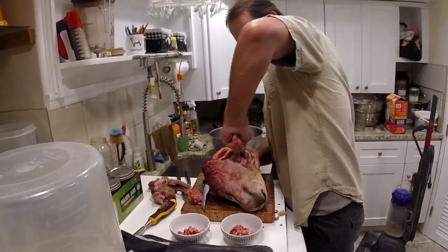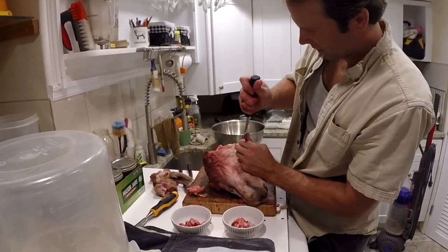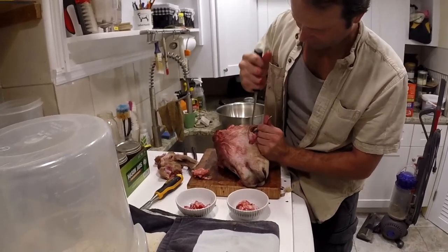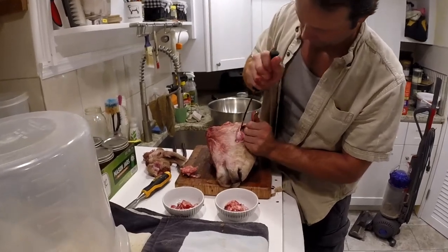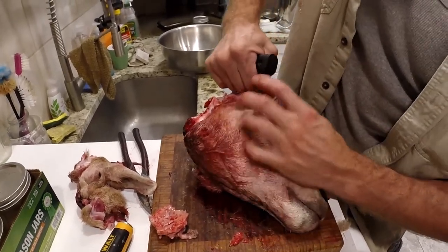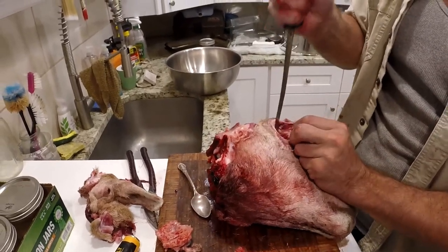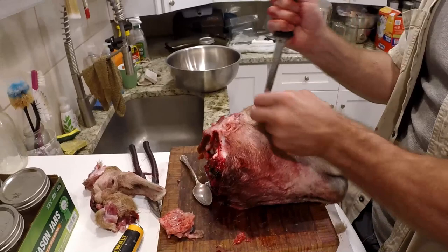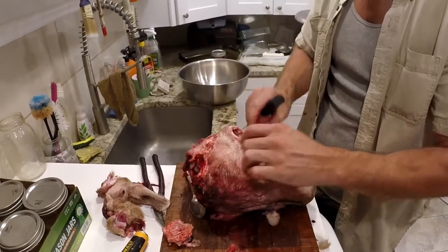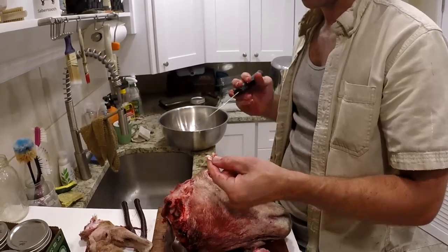Might be able to get the spoon to work. Yeah, you've got to cut around the periphery. Having a good, long, sharp knife that can reach back in there helps. Get back in there - there's some really good fats back there. Depending on how hungry you are, you can get back in there and scrape out all that little bit of fat in the back. And that's really good quality fat.